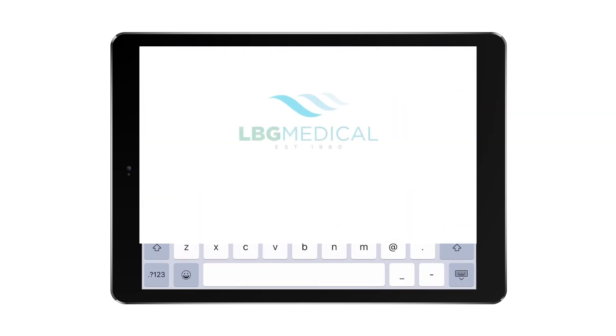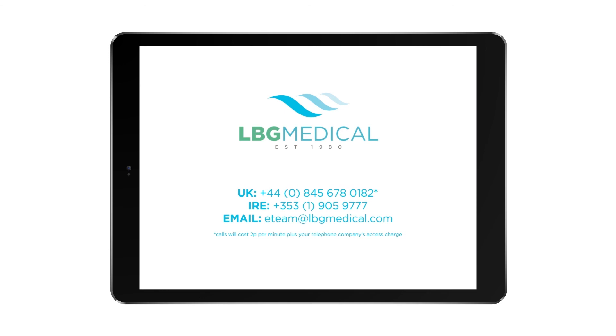Please do not hesitate to contact our lab if you have any queries or would like further advice. Thank you.